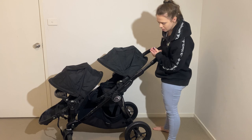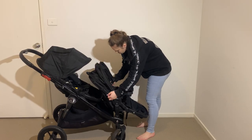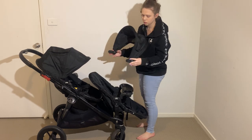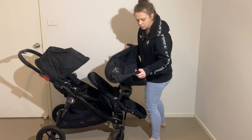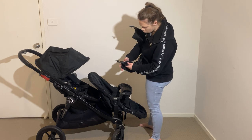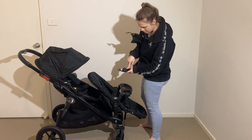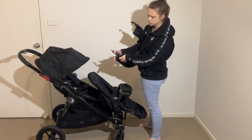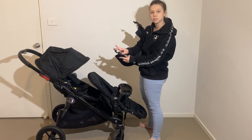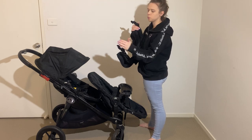I believe you can also take the basket off. I'm going to take the wood off — it's just clipped onto the frame on either side. To take the tray off we're going to remove one of these, so I do need a Phillips head screwdriver. There are two screws on one side.